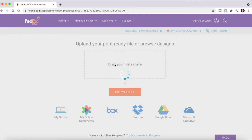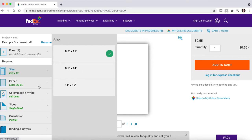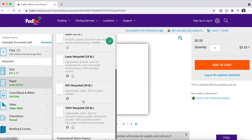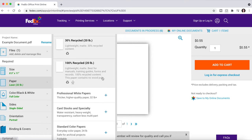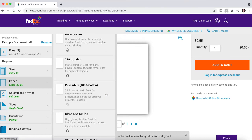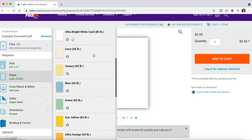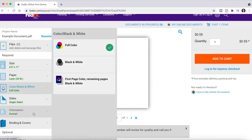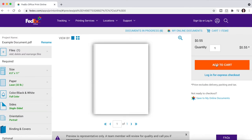Once you upload the file, you'll be taken to a page where you can change the size of the document. There are different sizes and different paper types — FedEx has the most extensive range of paper types of all the places I've printed at. There are more professional specialty papers, and they even have colored cardstock. You can choose full color or black and white, and at the bottom you can add custom instructions if needed. Once you're done, click Add to Cart.